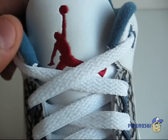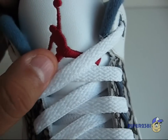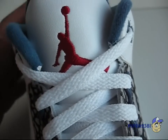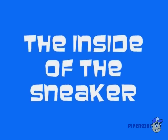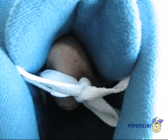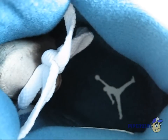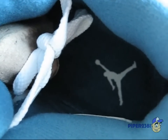At the top of the tongue, they use a smooth leather, and the Jumpman logo is sewn on in red. The inside uses this blue felt-like material, and there is a Jumpman logo which is stamped on in white.